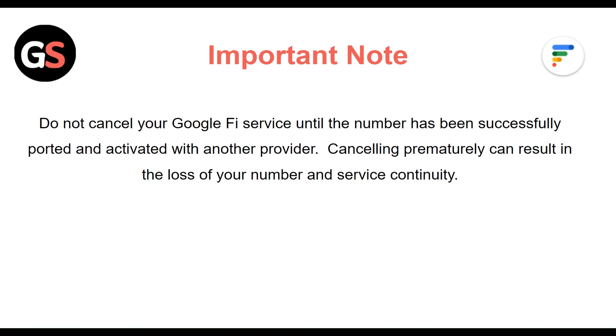Do not cancel your Google Fi Service until the number has been successfully ported and activated with another provider. Cancelling prematurely can result in the loss of your number and service continuity.